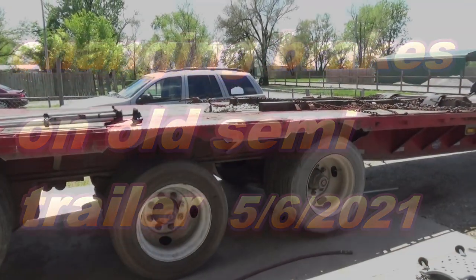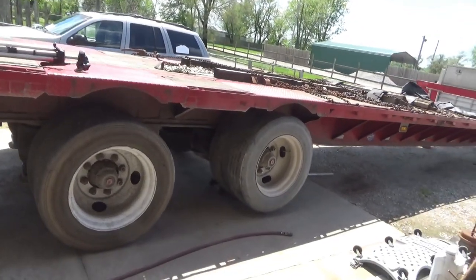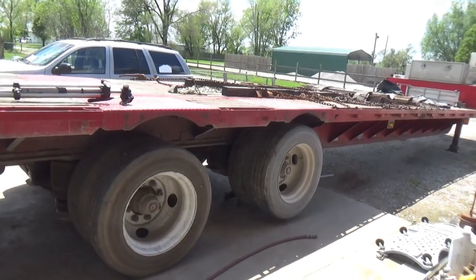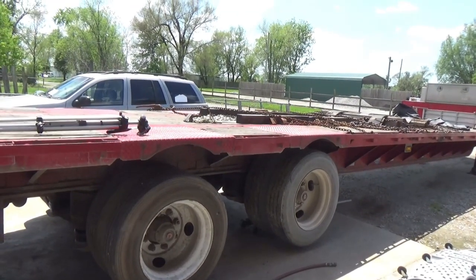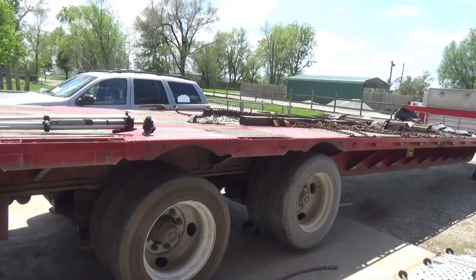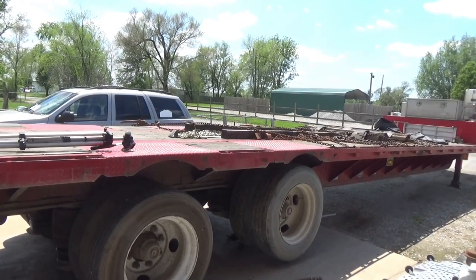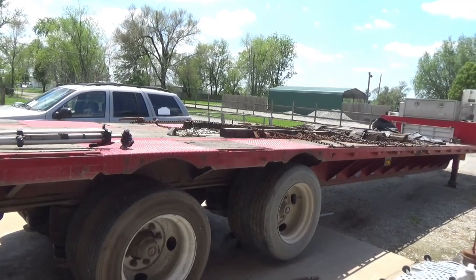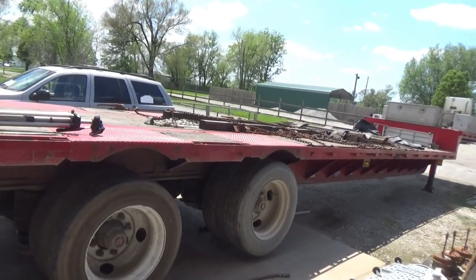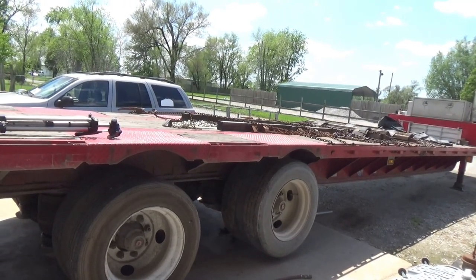I'm going to do a video today on the trailer brakes. There is a spring issue inside the brake. The mechanic at the shop where I drive did a 90-day inspection and said there was something with a spring on the brake.